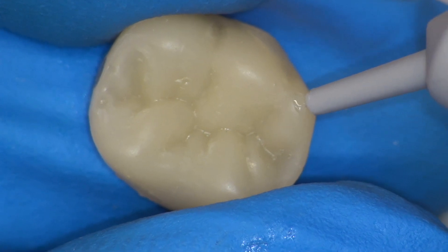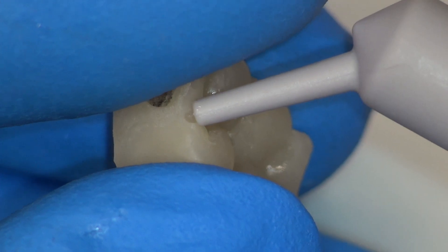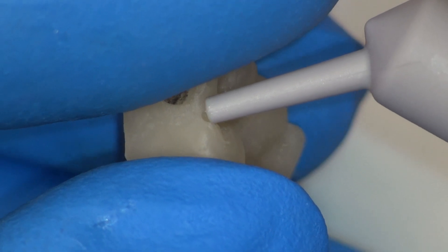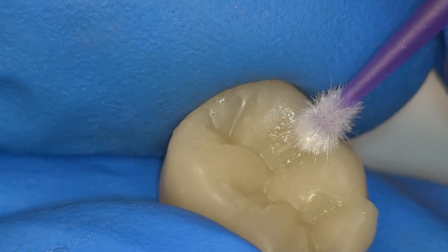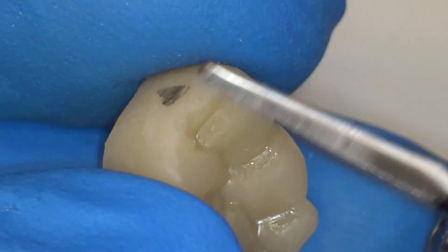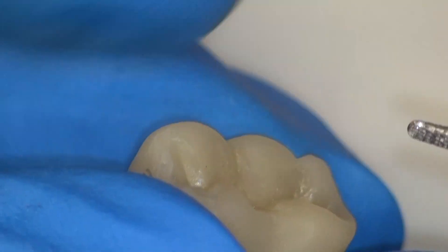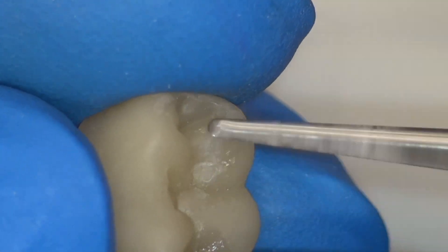Minor voids can be quickly repaired with flowable composite resin. A bonding agent is not required for this purpose. Excess flash is removed with the e-cutter.